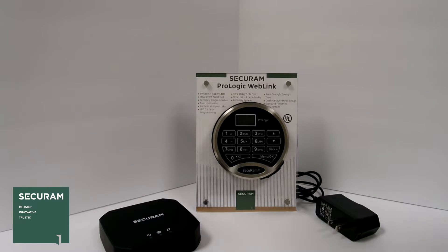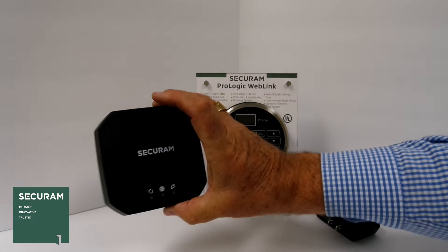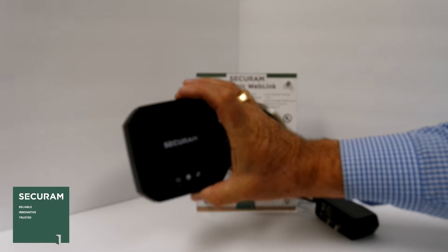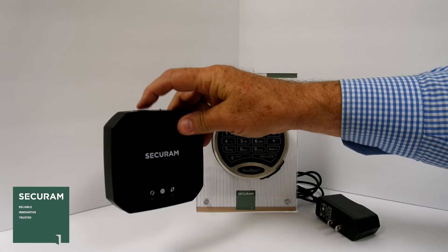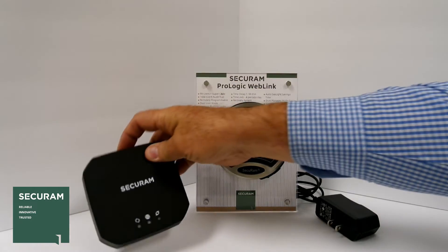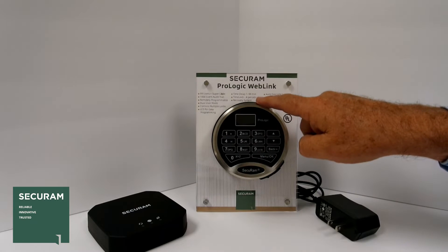This lock has a communication chip inside it that allows us to communicate wirelessly to this device, which is a wireless access point. It plugs in by ethernet cable and has a power connection as well, and then it talks to the software across your wired network. However, when we send information to this lock, it sends the information wirelessly.